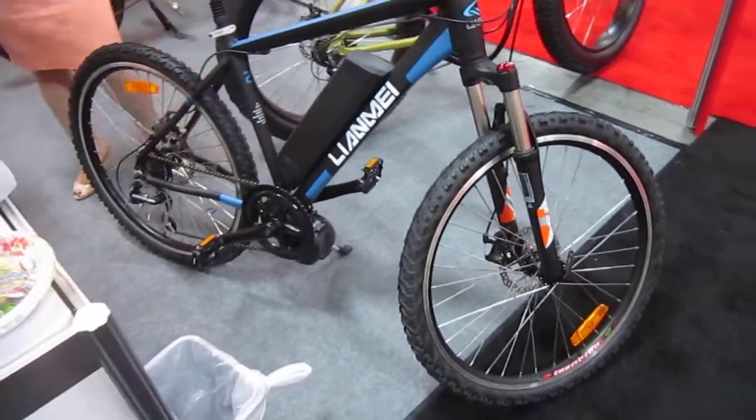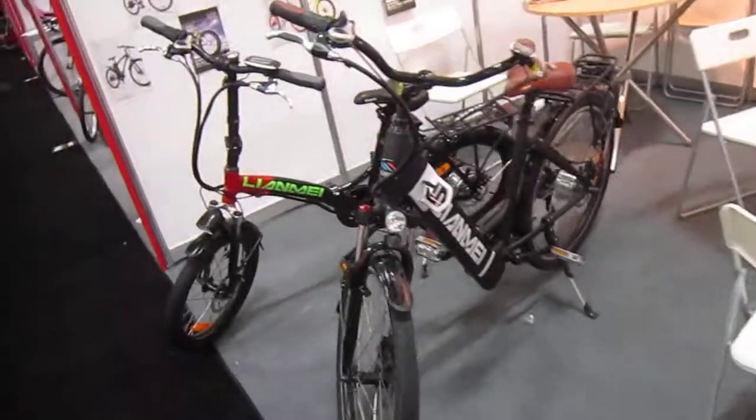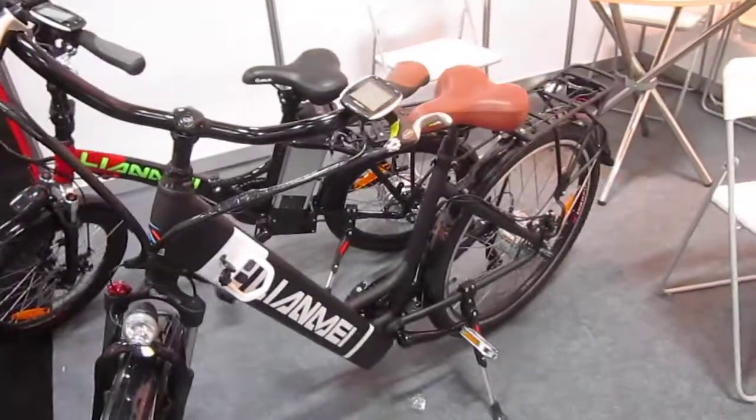That one's got the mid-drive going. Most of them are hub motors. So you might be seeing these in your local town. Try them out — a Yamae e-bike. It's going to be worth the time.